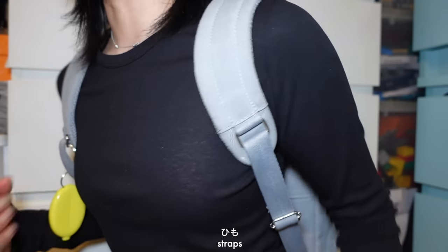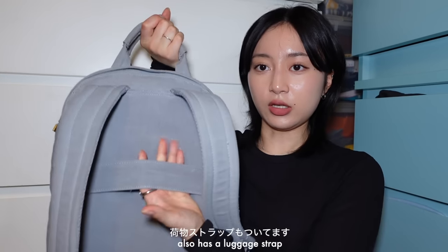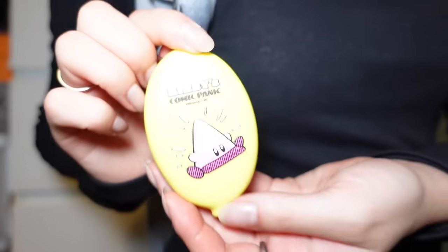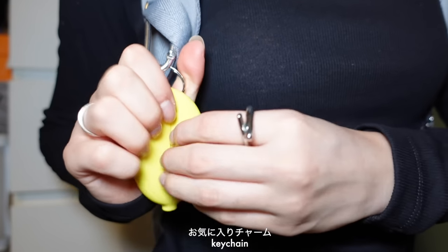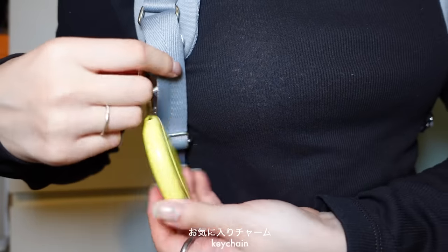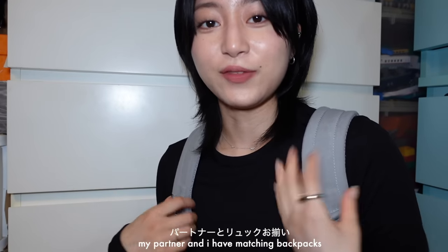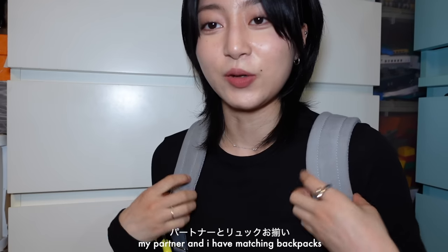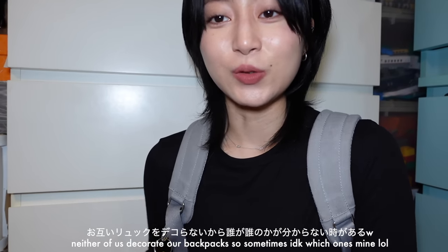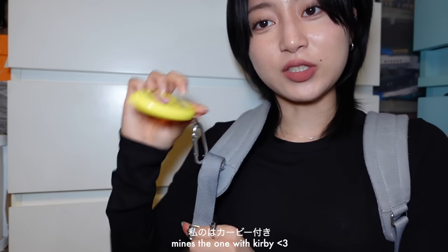This is what the straps look like — pretty short. Another thing I really like is that it has a luggage holder, which is great for traveling too. I have a Kirby keychain I got in Japan — just for decoration. My partner and I have matching backpacks, same color and same style. When you put them next to each other it's hard to tell whose is whose since neither of us decorates ours, so mine's the one with the Kirby.